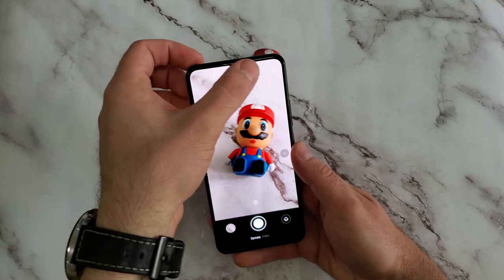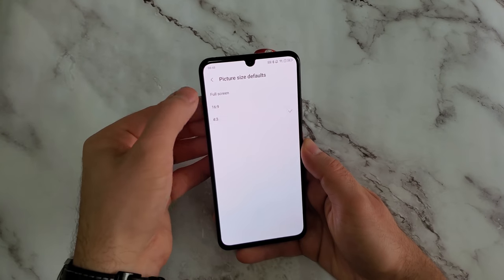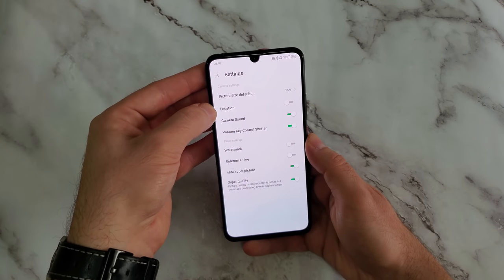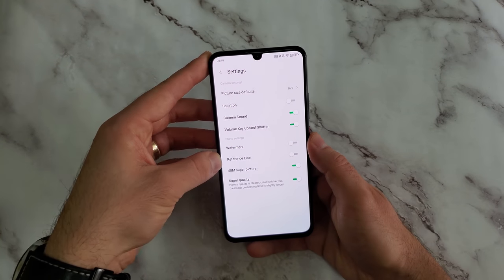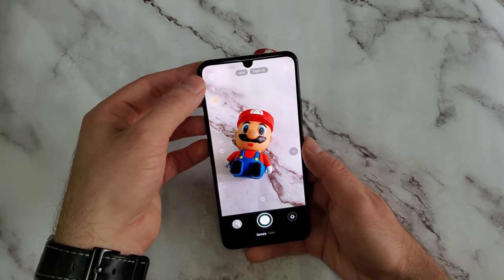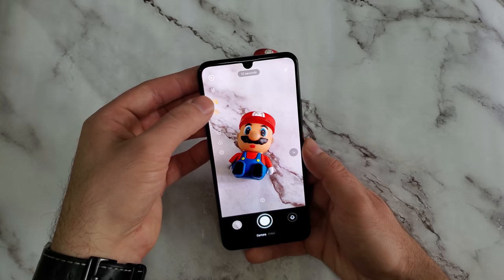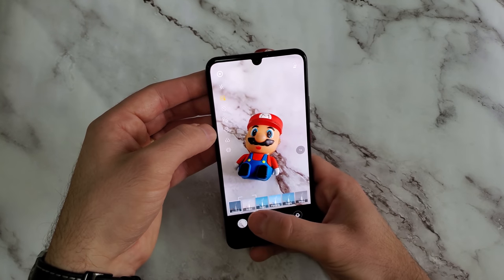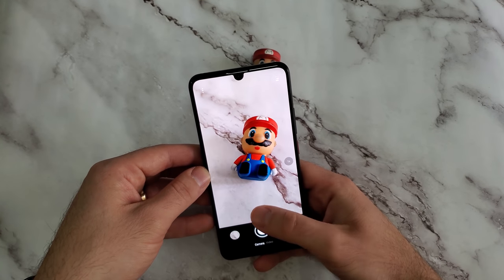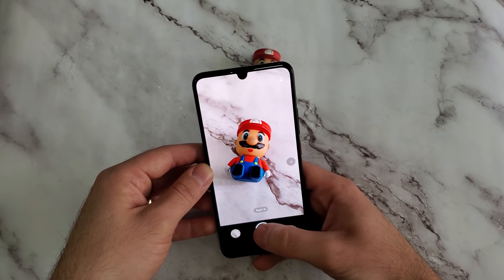Before we get going I just want to show you guys a little bit of the camera UI. We do have aspect ratios of full screen, 16x9, and 4x3. In the settings menu we have location, camera sound, watermark, reference, 48 megapixel super mode, and super sharp mode, which I have enabled as default for all of the snaps. We obviously have timers, flash, HDR, different filters and so on and so forth.